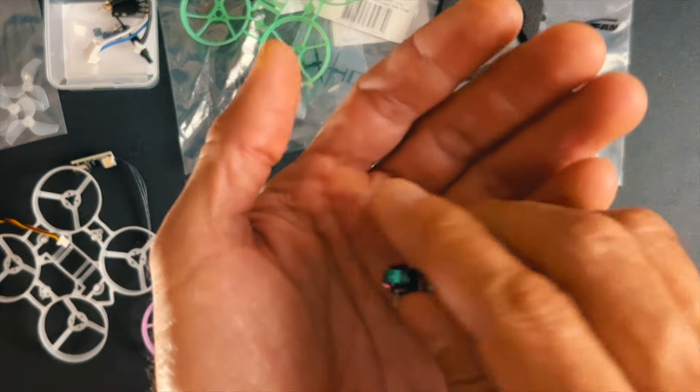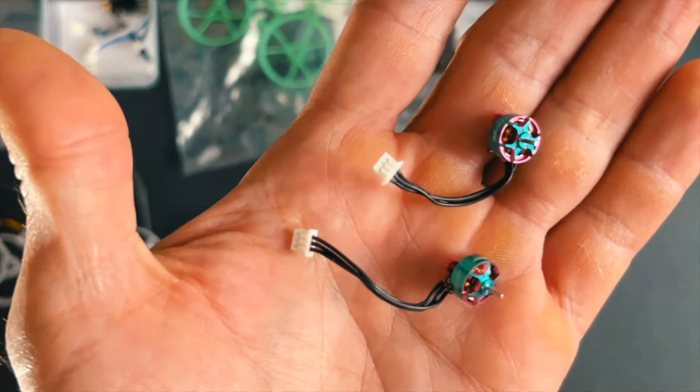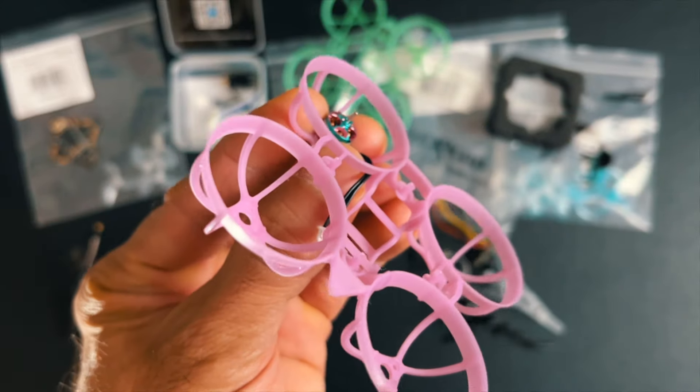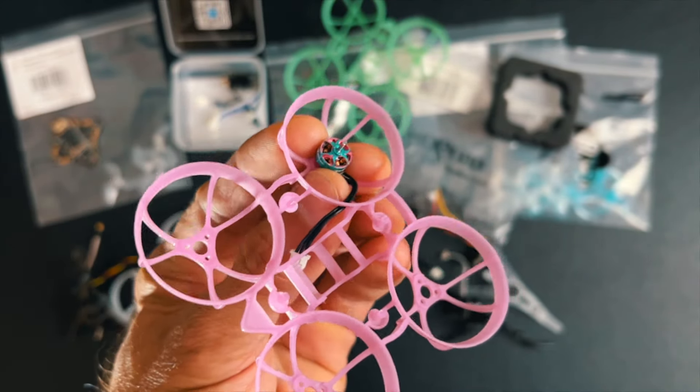Next are the motors. In this case I'm choosing these RCN Power 0702 27,000 KV to test them in this build. I think they're gonna be pretty cool — they actually look fantastic, these little motors.